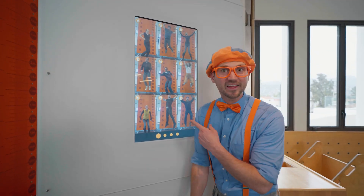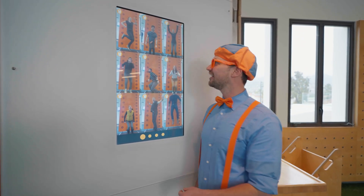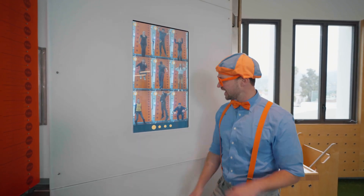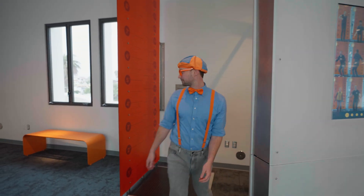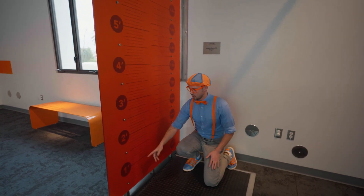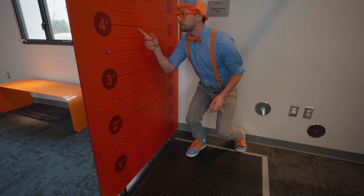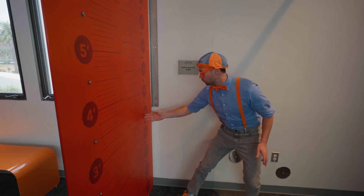Whoa! Look at this! Looks like a bunch of people jumping in the air! I wonder why they're doing that! Jumping is so much fun! Oh, look right over here! That's where they were jumping! And look — measurements! One foot, two feet, three feet, four feet! And it looks like three feet is about one meter!